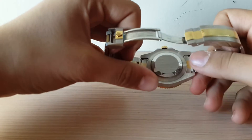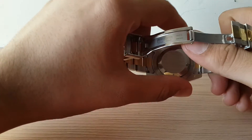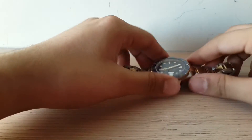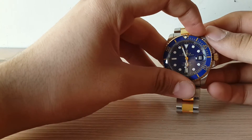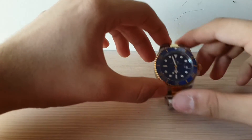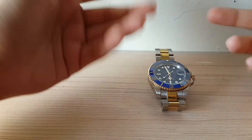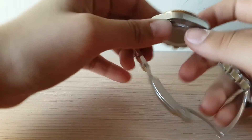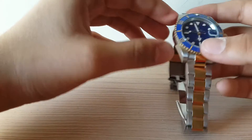I just picked this watch up — I saw it for the first time last Saturday. I was passing by a Rolex boutique and spotted this watch on display, decided to go in and check it out. I absolutely fell in love with it — it was love at first sight. I handed over the money and they delivered it to my house within two to three days.